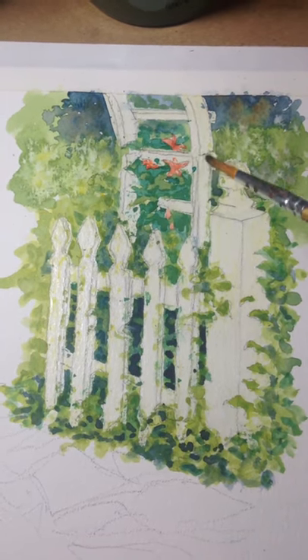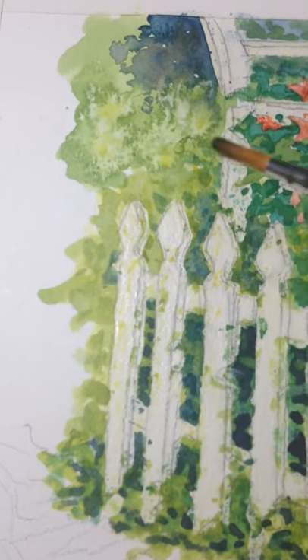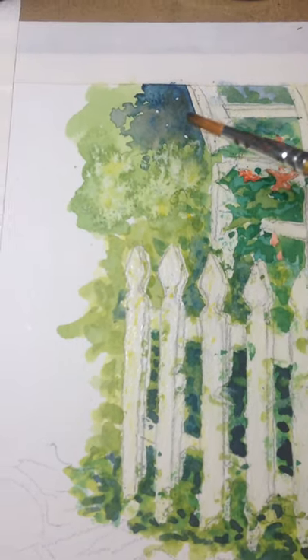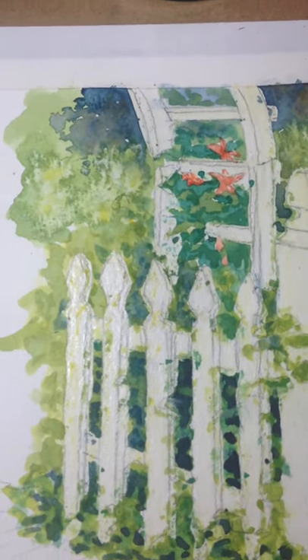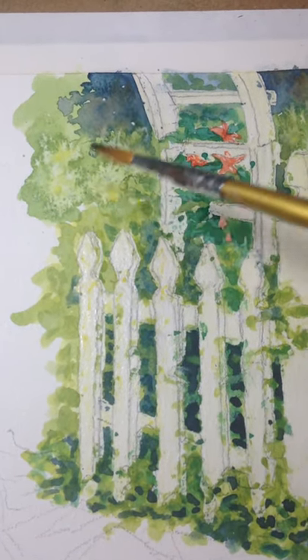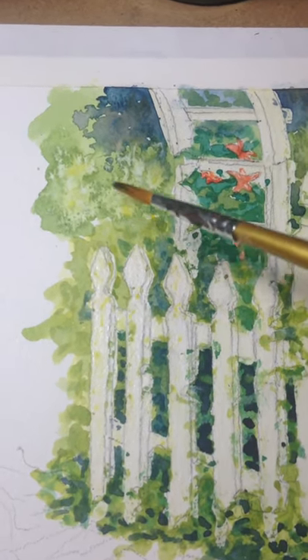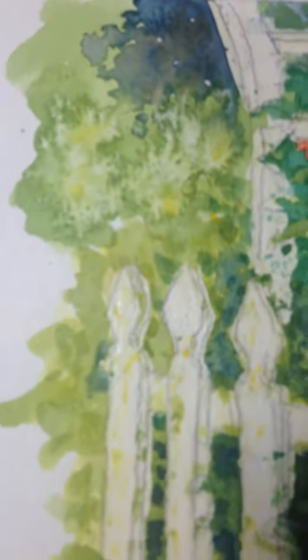And then little dots of darker color, and the darker color is already fused back and blended. Up here, I mostly just wanted the dark values to kind of push it back away from these brighter values. And then I also used a little bit of salt in here. I don't know if you can see that little bit of texture from the salt — it just kind of adds interest.